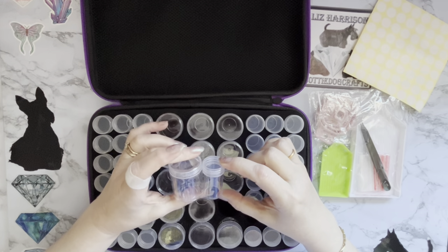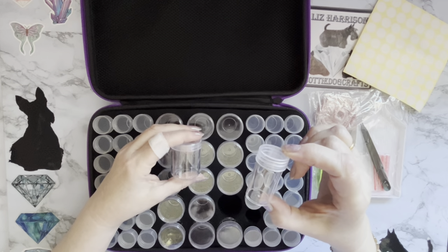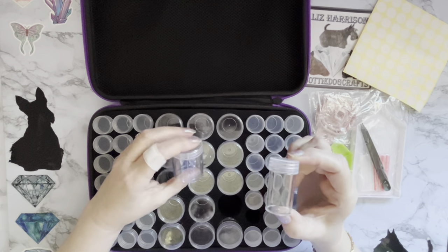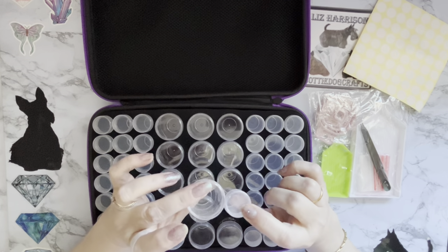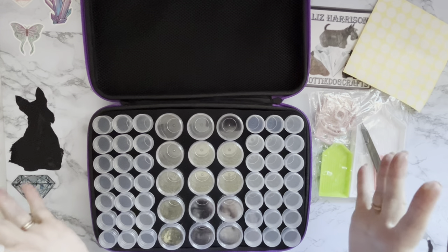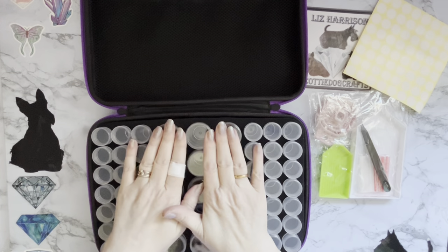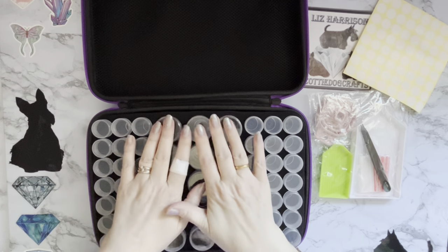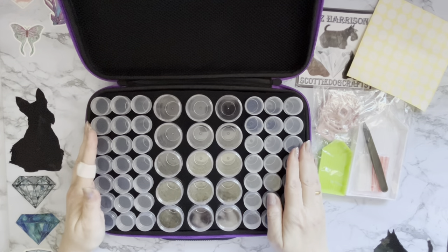These are about the same height as the smaller ones. I've only ever managed to get about 1,600 gems in the small ones, but they sell these larger ones as like 2,000 capacity. I would think the large ones are probably three times the size, so possibly between four and six thousand gems. If you're doing a diamond painting that's got lots of one color, rather than keeping them in a separate bag, it's a really good idea to have the bigger pots.